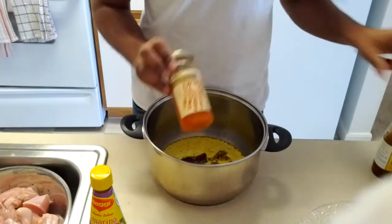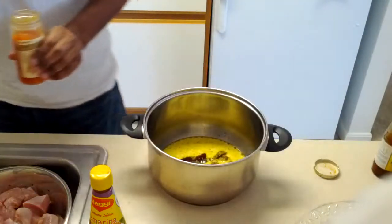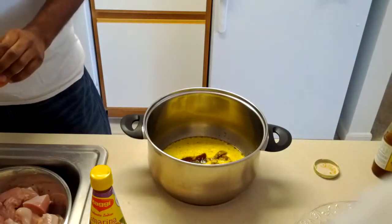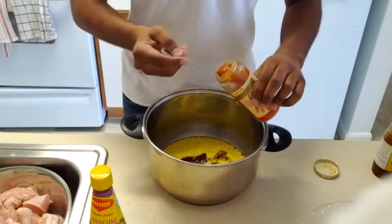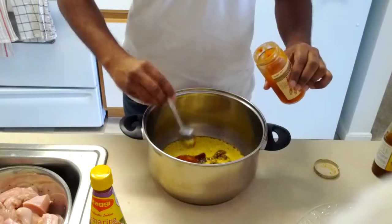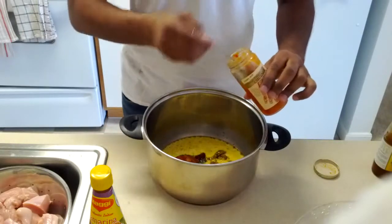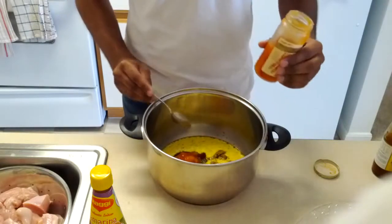So I'm going to put some ginger chutney because I don't have ginger but I have the ginger chutney. I'm going to put about this much in here. Maybe I need a little bit more — let's put a little bit more in there. I think that should be done.